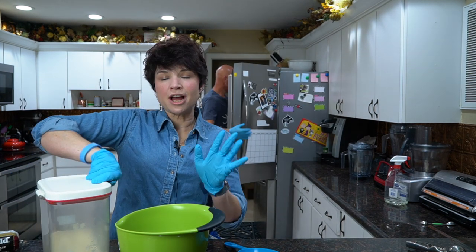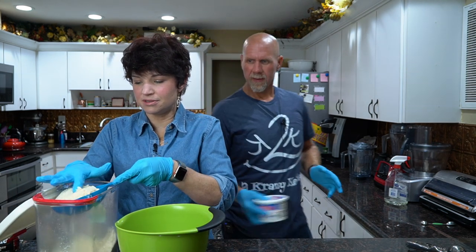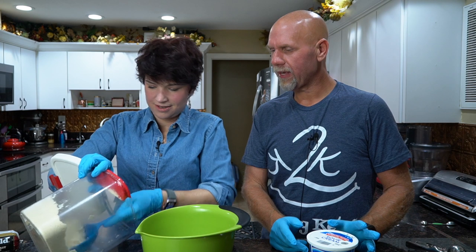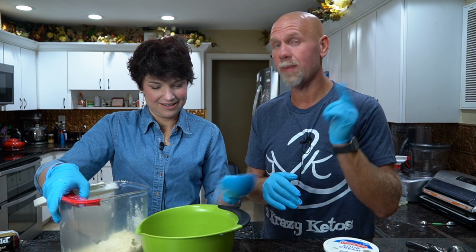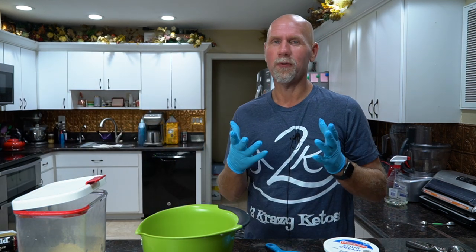My brother cannot wait to try this recipe — he is a huge fan of sausage balls, every Christmas. We are almost out of almond flour. We always get ours from Costco, but they also sell the Blue Diamond version on Amazon — I'll leave a link down below. It's about 50 cents more than the store version but it's a really good almond flour, about $12.99 for three pounds.